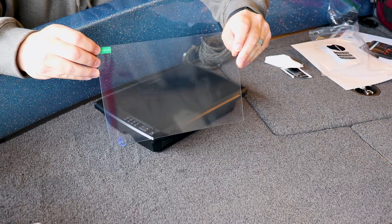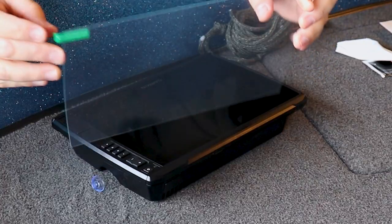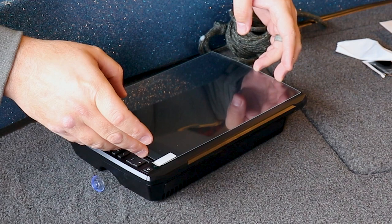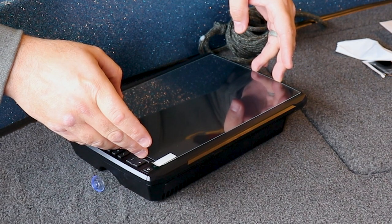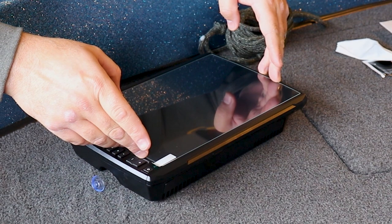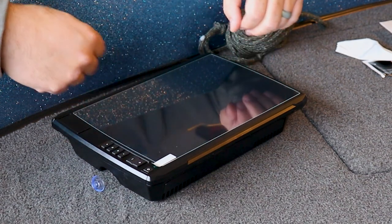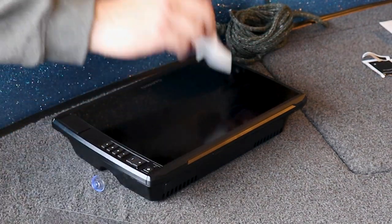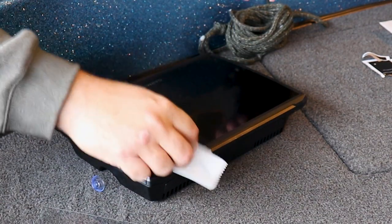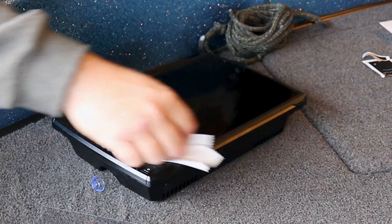Now it's time to move forward and apply our screen protector glass. The first thing I like to do before applying the glass is actually do a test fit to see where everything is going to line up and how it's going to fit, so when I'm placing it for real I have a good idea of what everything is going to look like. When I did that I noticed I have a little bit of lint and some debris on the screen, so we're going to clean that off again real quick before we apply the protector.